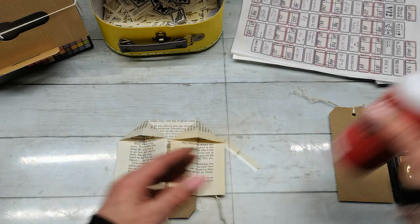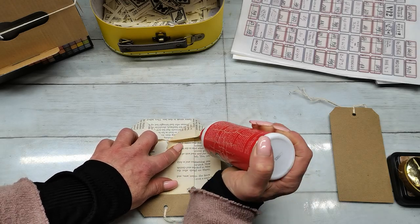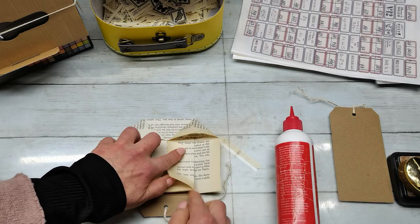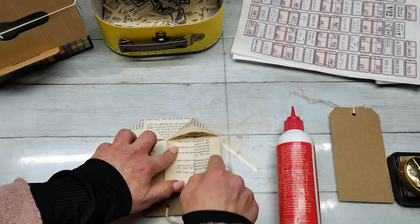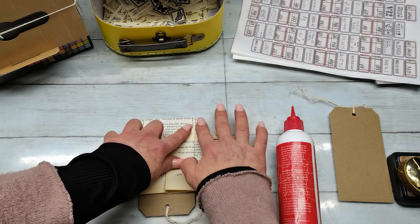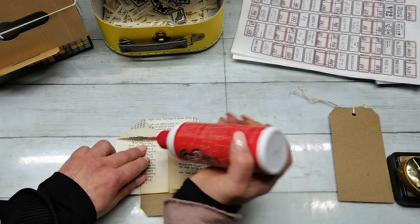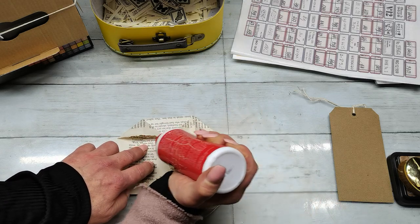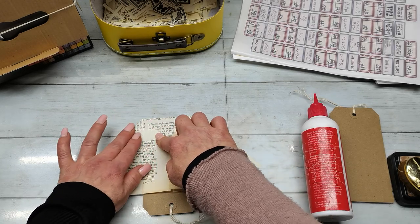I took glue and glued those triangles. Be careful with the glue because right here you have a tag, so do not glue the tag to the book page — just put the glue there, fold it, and do the same on the opposite side and fold it.